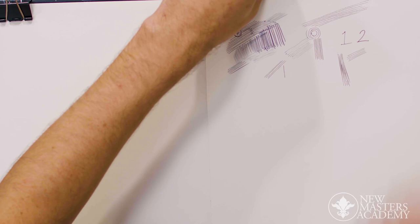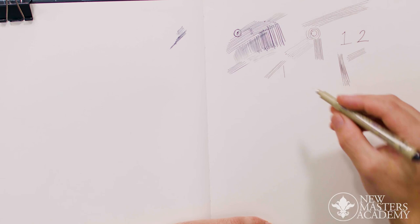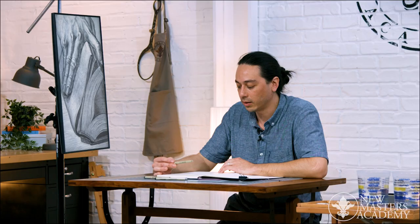Micron also goes down to a 005. You can see how thin these lines are, and I really enjoy using the 005 quite a bit, just because it's so delicate and the lines are so fine.